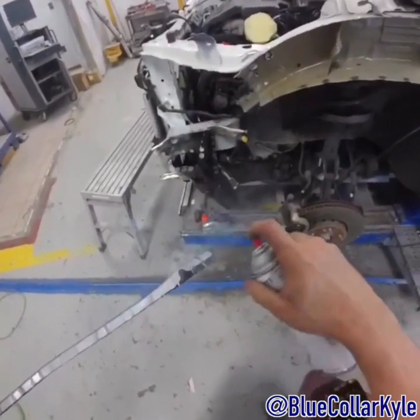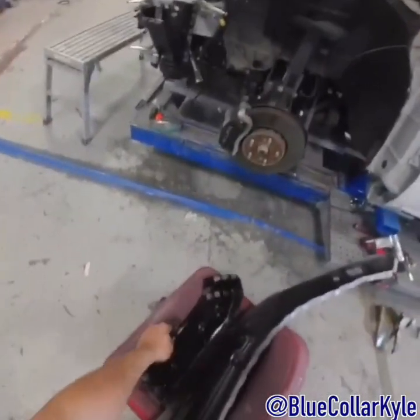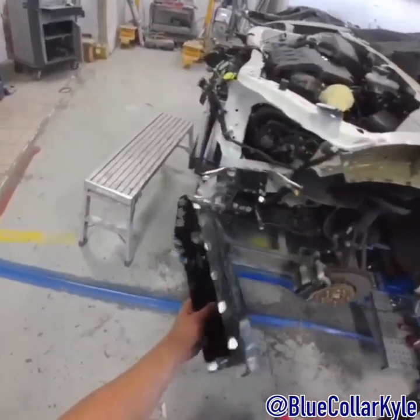Now I'm going to put in some weld tube primer anywhere where I'm going to be spot welding. Honda and Acura don't want you using it where you MIG weld, but they still want you to use it anywhere where you're doing spot welding.